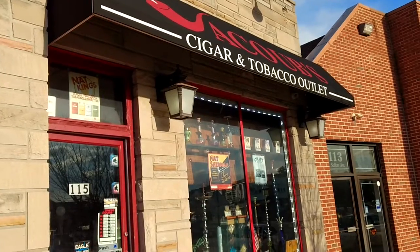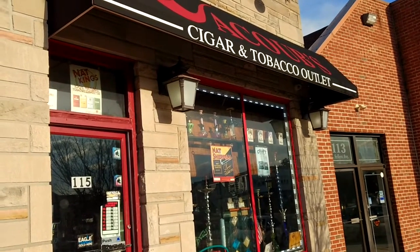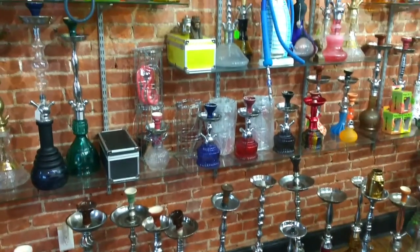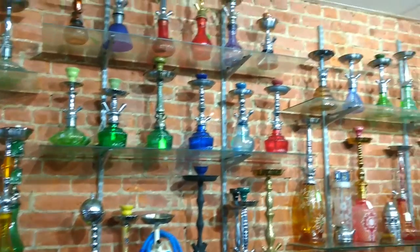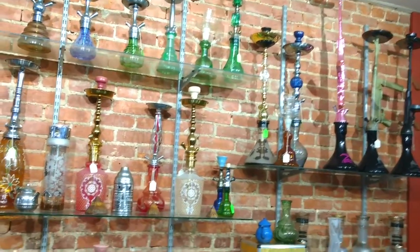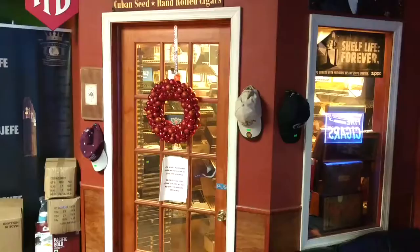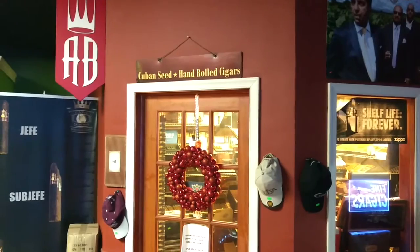Where are you located and how long have you been here? We are located in Ridley Park, Pennsylvania — about three minutes away from Philadelphia Airport. And I've been here for 12 years now. This was my first shop; it was a tobacco shop — hookahs, cigarettes, everything.